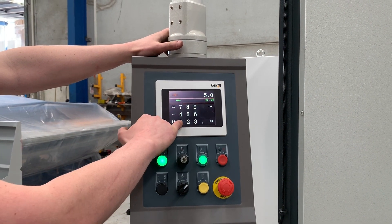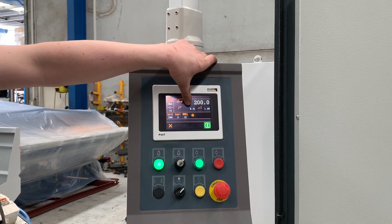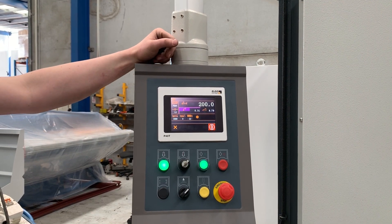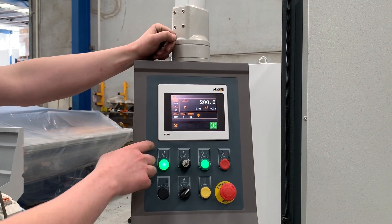You'll see if I go to a thinner material — that's the setting that it wants to travel to, and that's the current position of that axis. You're going to see those numbers changing while it updates. It's very, very simple. So that's your single mode — that's what you're going to do most of your work in.